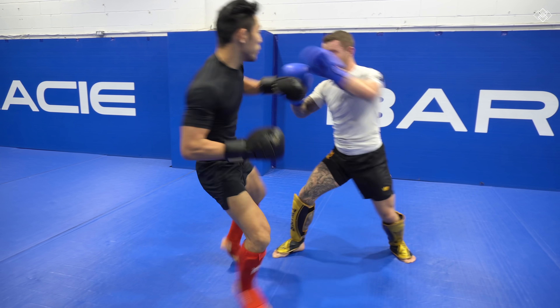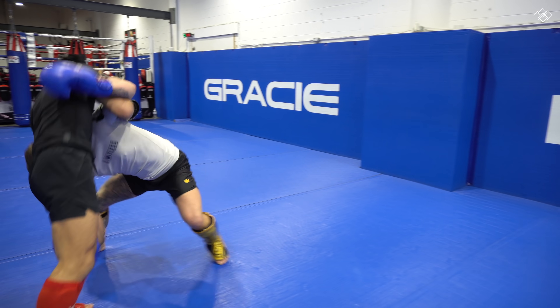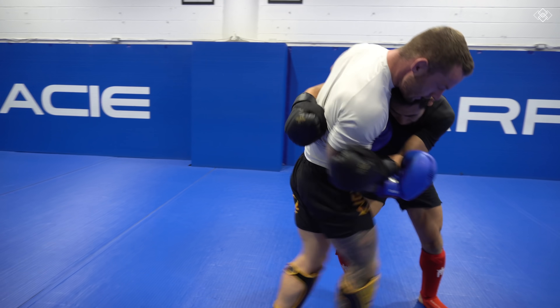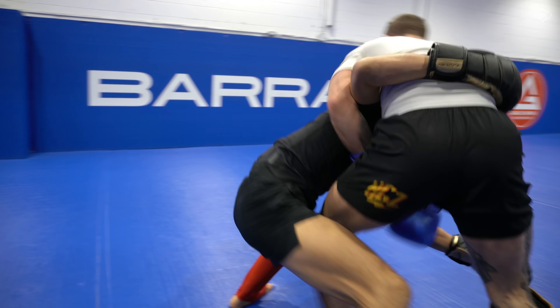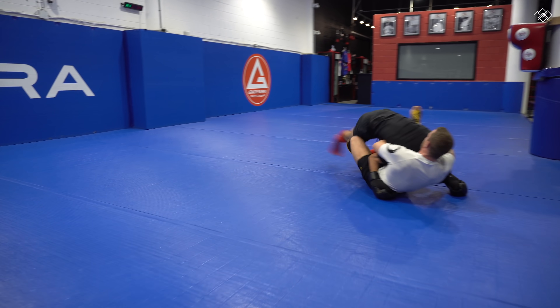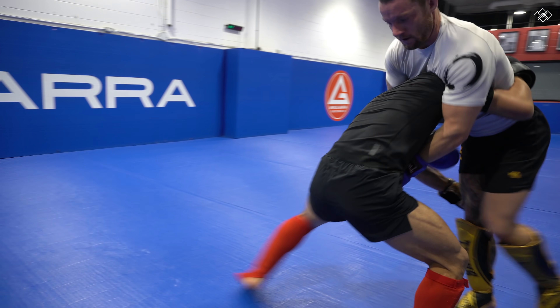It's extremely difficult to engage in striking now because I'm worried about the takedown. Jordan shoots again, but I was able to defend with an underhook. From here, I tried to go for a hip throw, but Jordan bounces and squares up with me. As Jordan squared up with me, I transitioned into a knee tap of my own, but Jordan quickly transitions into an arm-in guillotine.